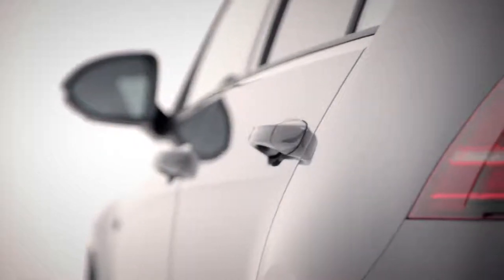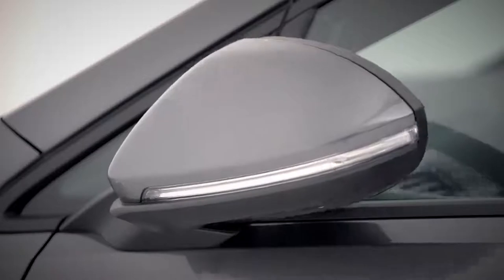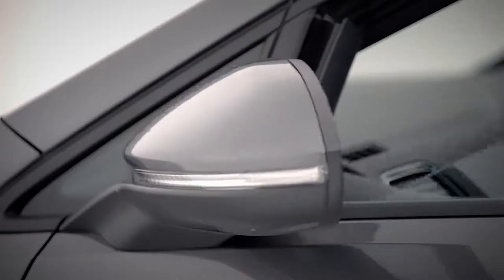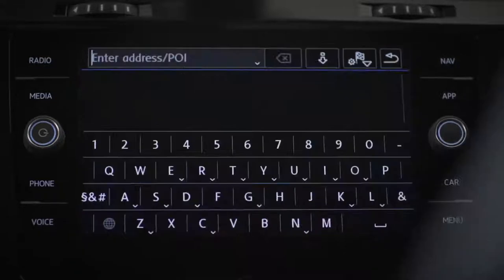So where are we heading? Work? The beach? That's no problem either way with Discover Navigation. Press the navigation button on your touch screen and enter a destination.